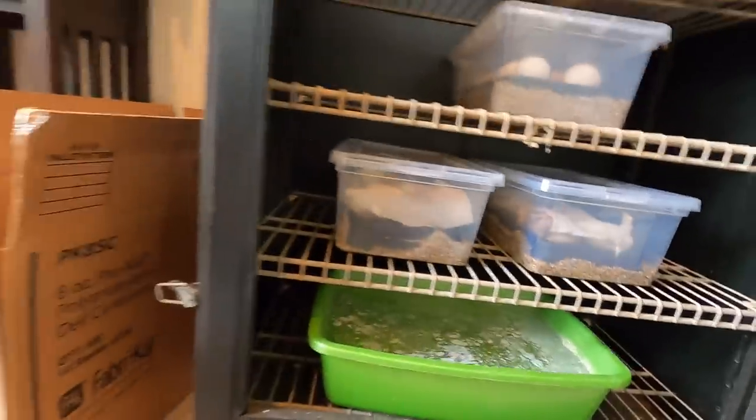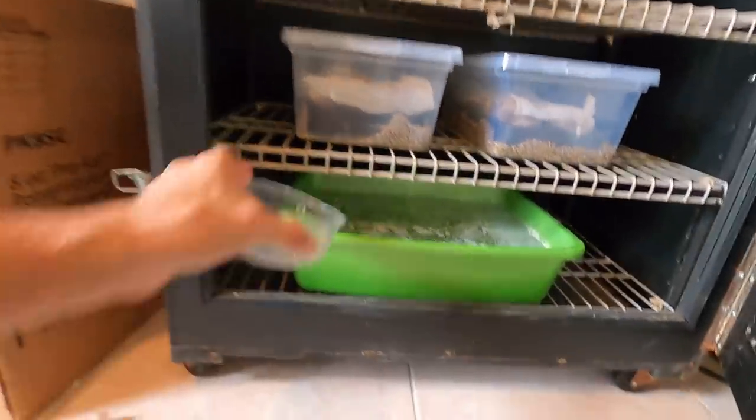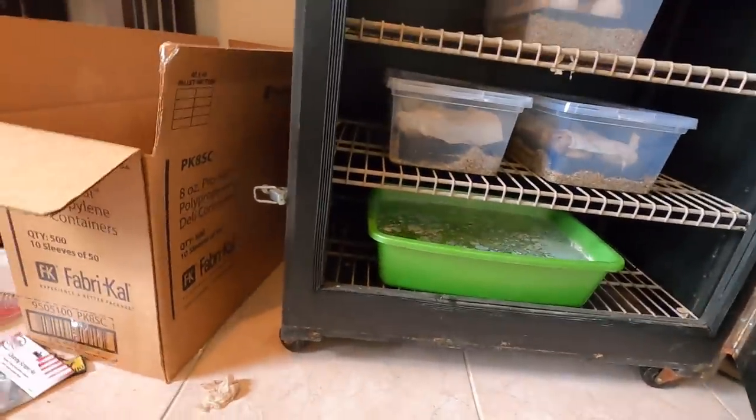There we go. I love it. There you have it, people — we've taken care of business today and I brought you all along with me. That's what I like to do. This is what's happened on the old farm today. Did you learn anything? I try. It's always fun to walk around, see the animals, check on them, make sure everything's going well, and keep you guys abreast of what's coming up.